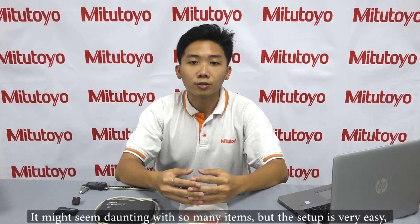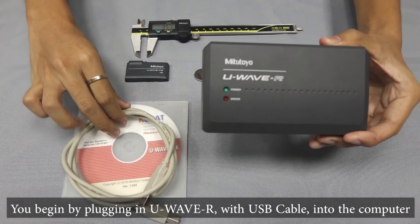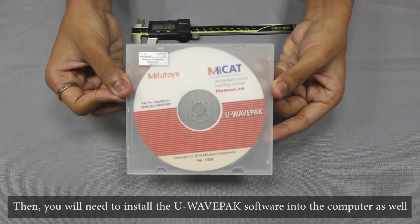It might seem daunting with so many items, but the setup is very easy. You begin by plugging in the U-Wave R with this USB cable into the computer. Then you will need to install the U-Wave PAX software into the computer as well.